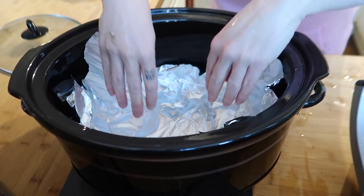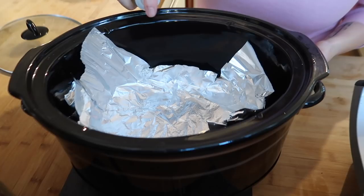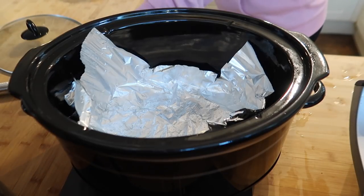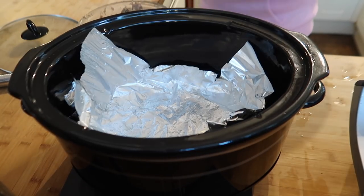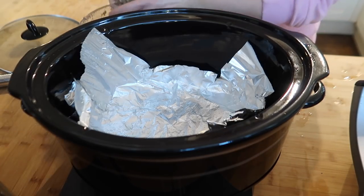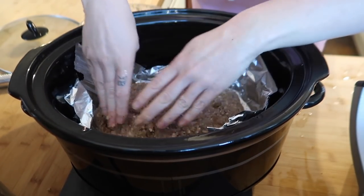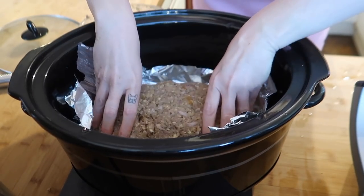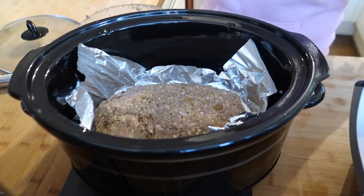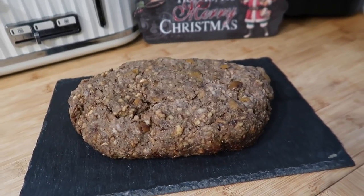You could definitely make this Christmas Eve or even the day before and it will still be fine for Christmas Day. Now I'm going to line my slow cooker with some foil — it helps it not stick to the bottom — and give it a few sprays of rapeseed oil, or you could use butter. Then we're going to form the stuffing into a loaf shape, which I find easier to slice. Pop it in, and if you want you can lay a few extra bits of apricot or chestnuts on top. Put the lid on and cook on low for six hours.